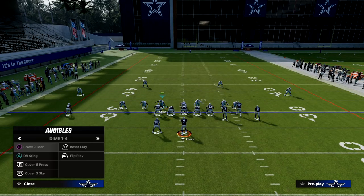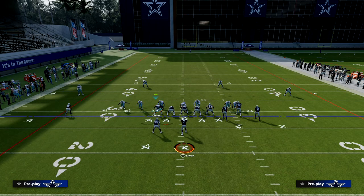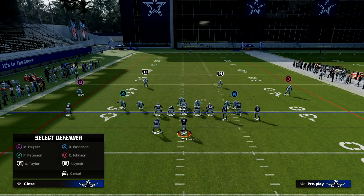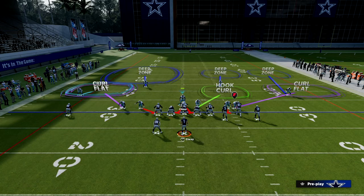When we audible to Cover Six, our defensive linemen move just a step to the outside. From a setup perspective, all we need to do is blitz our user and hover over the center, then take the slot corner and put him on a Curl Flat.